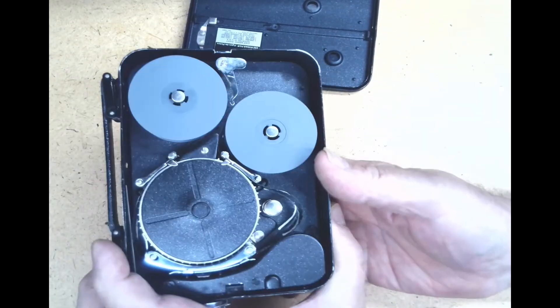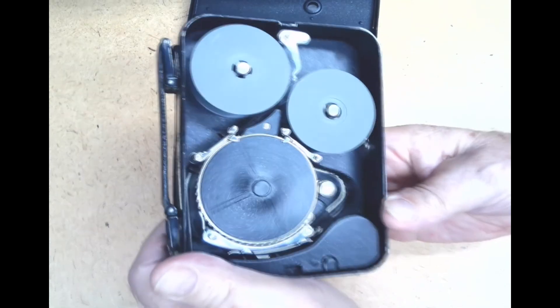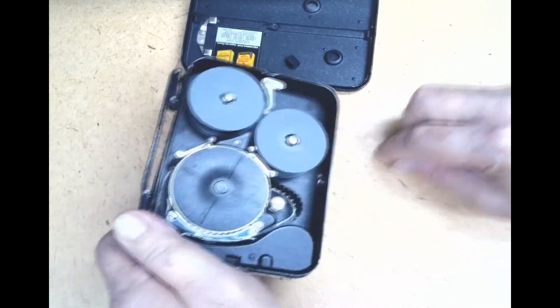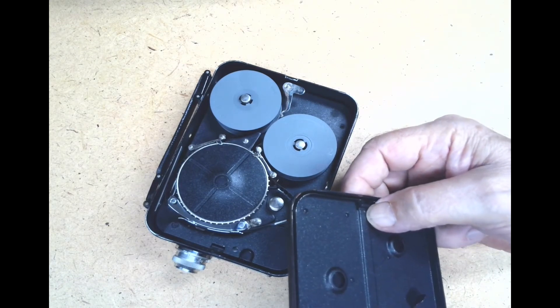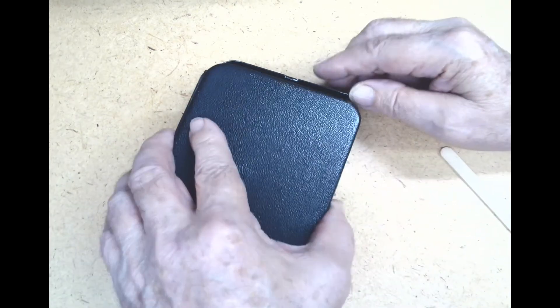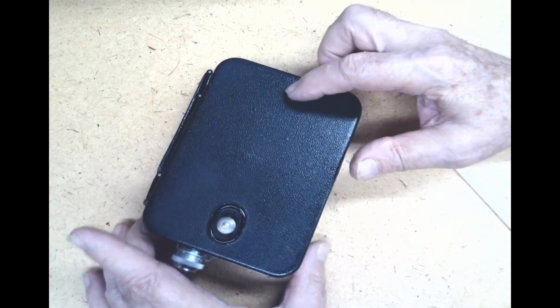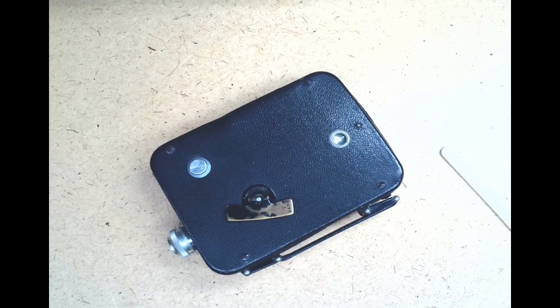I'll close it up now, but first I want to show you that it's still okay. The loop is perfect. If I put this cover on it, this part of the cover where that little silvery dot is will hit that button and close the film counter. So this is a beautiful little camera — eight millimeter, almost 90 years old. This is 2020 while I'm filming this, and this camera was made in the 1930s and it still operates perfectly.